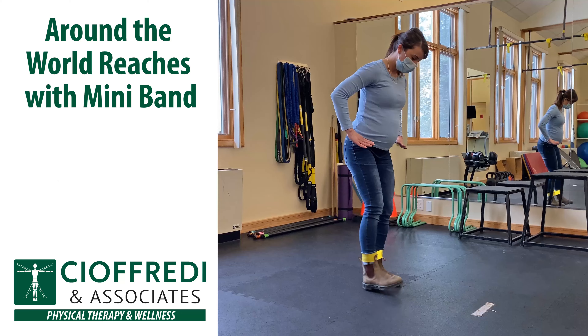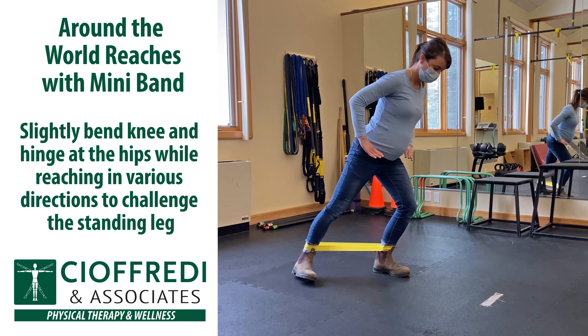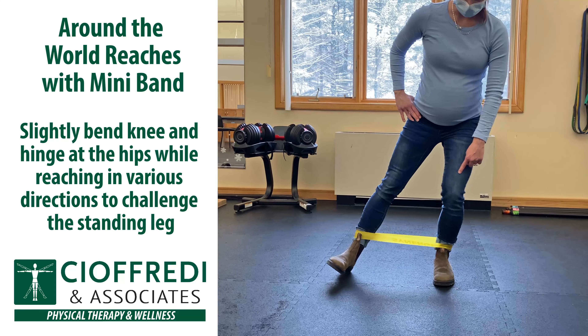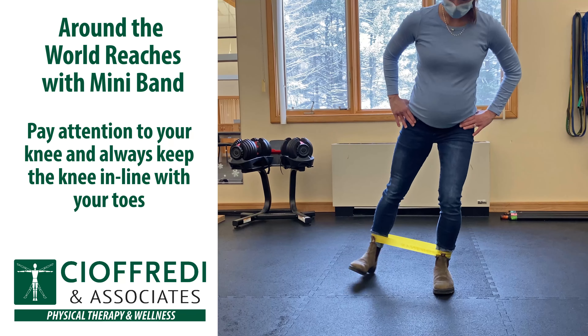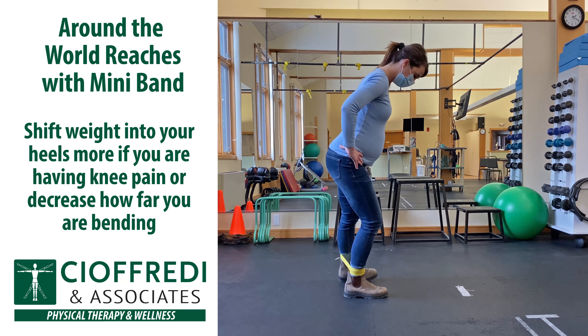Around the World Reaches with Mini Band. Start by placing a mini band around your ankles and standing. Slightly bend the knee and hinge at the hips while reaching in various directions. You will be challenging your standing leg as well as the leg that's reaching away from your body. Be sure to pay attention to your knee position — make sure it's staying in line with your toes. Shift some of your weight back into your heels to decrease pressure on your knee.